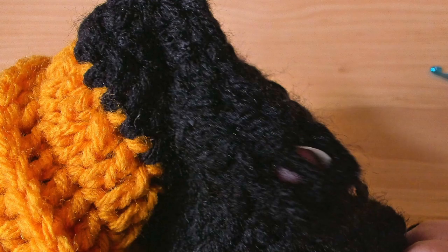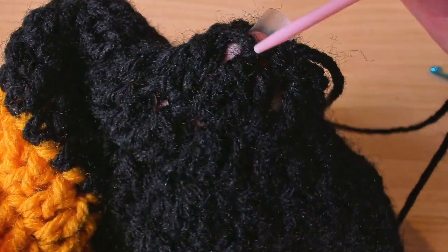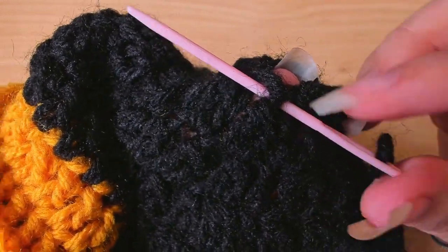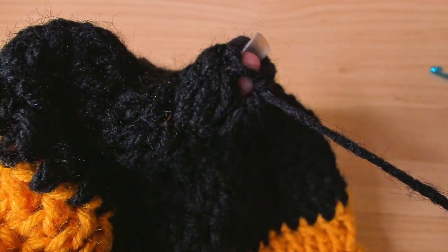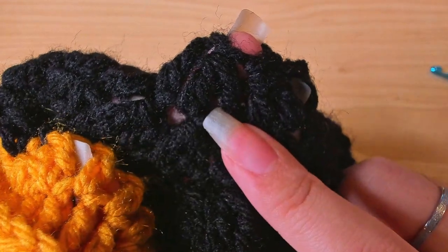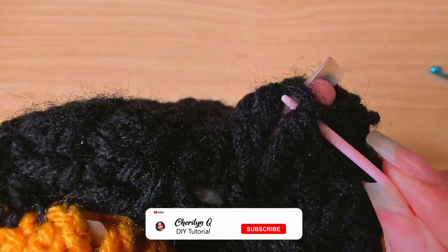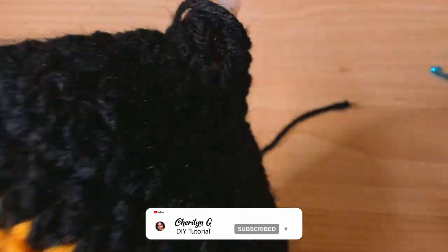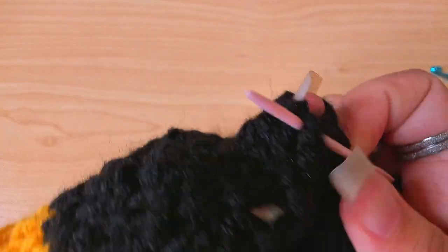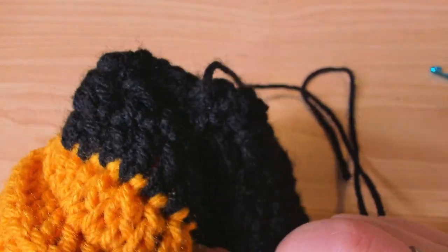Now we're left with a tiny opening. I'm going to use my yarn needle, go through these five stitches in and out in just the top loops of each stitch, then pull tight and fasten off from the wrong side.